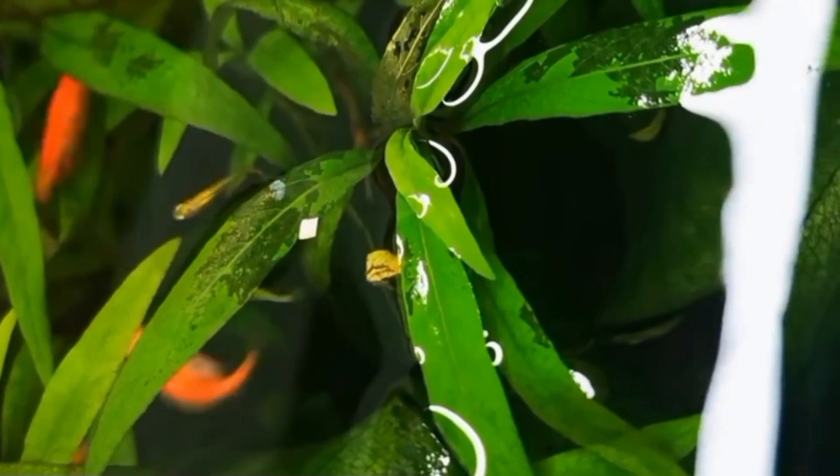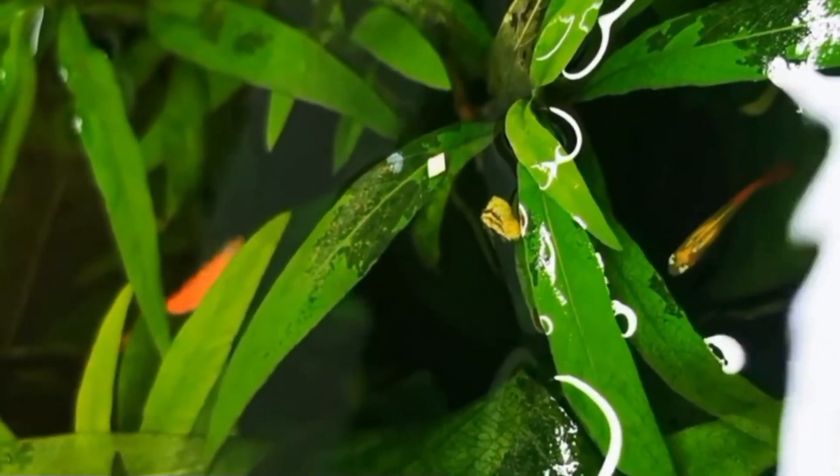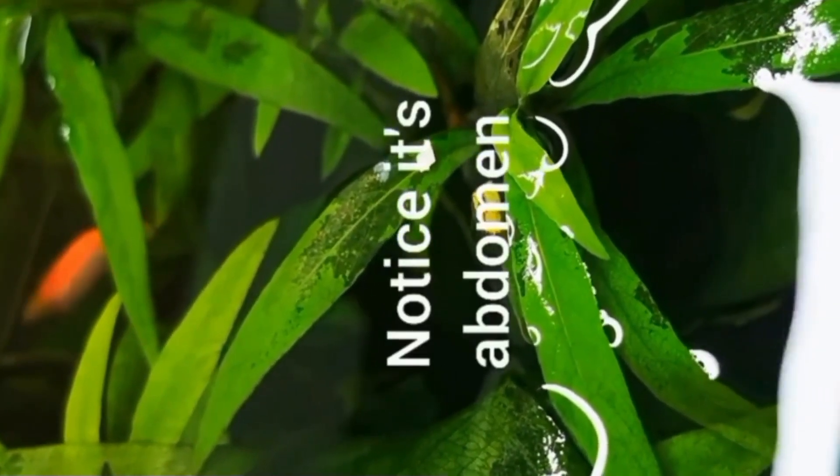Step one is zebra danio appearance. When you are suspecting your zebra danio's pregnancy, you first need to make sure you are actually looking at the female fish and not just a fat male. It is hard to tell the male and female apart in this breed, but females are generally larger and slightly fatter than males. If the fish in question is a male and larger than normal, it indicates a serious health problem. If your female zebra danio looks wider than normal, there are high chances of pregnancy.